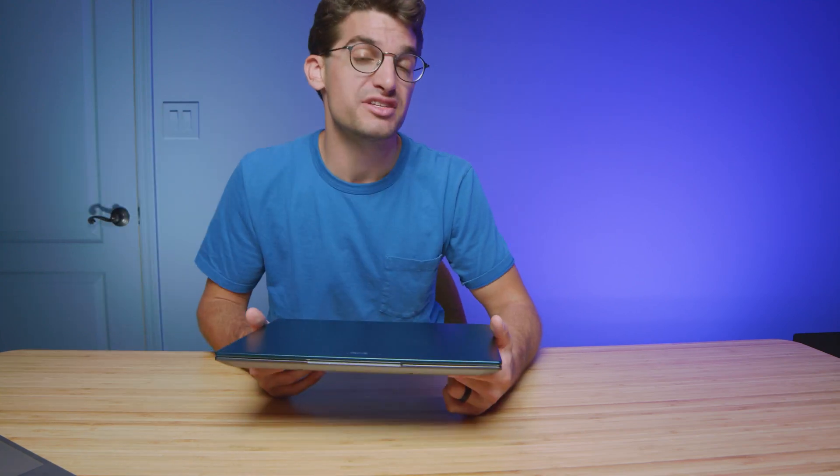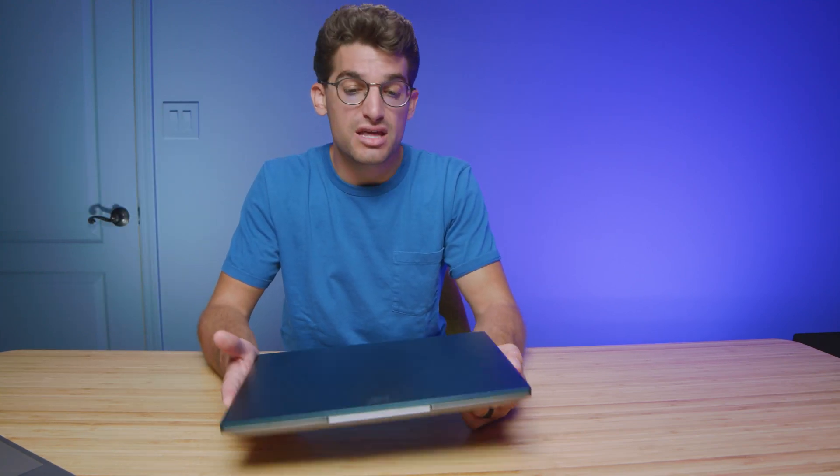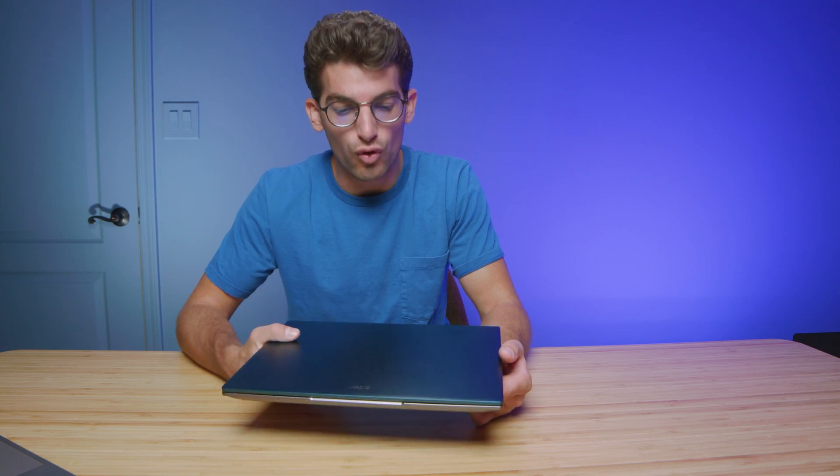The real question is: can you save $300 to $400 and go with the Swift X over the G14? They both have 100% sRGB color gamut range and webcams. The Asus Zephyrus G14 has slightly better speakers and is going to pack a lot more performance — but do you actually need that much performance?